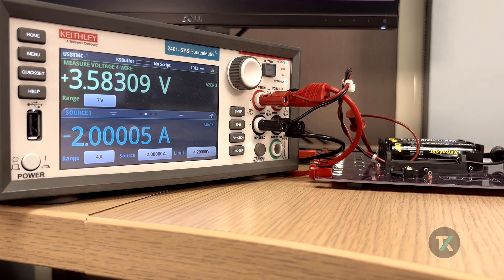My demo setup is actually pretty simple. I have a 2461 graphical series SMU connected to my lithium-ion battery via four-wire connections. My lithium-ion battery is currently installed in a custom battery test board setup, with my sense leads closest to the battery terminals and my source leads furthest away, as you would typically do. You don't need a custom battery board — you can buy battery terminal cases on Amazon and connect your test leads to the output leads.